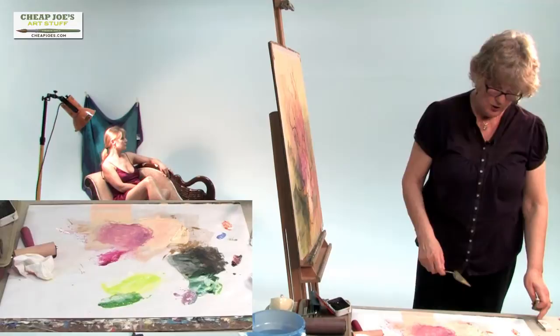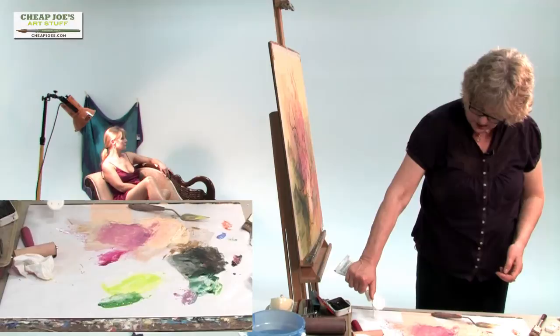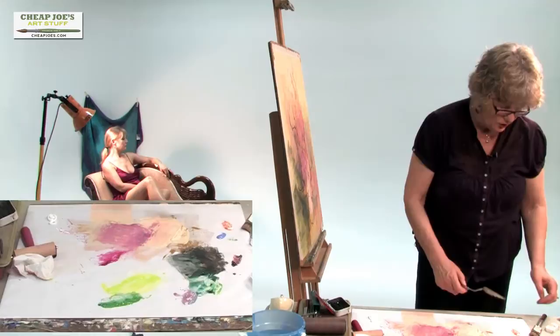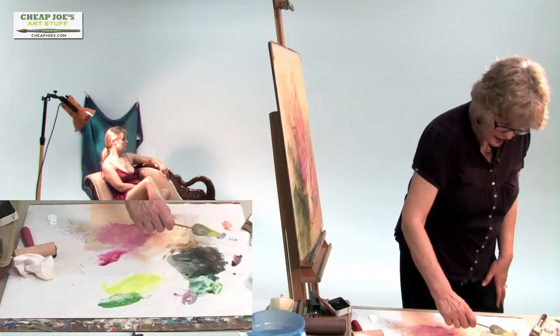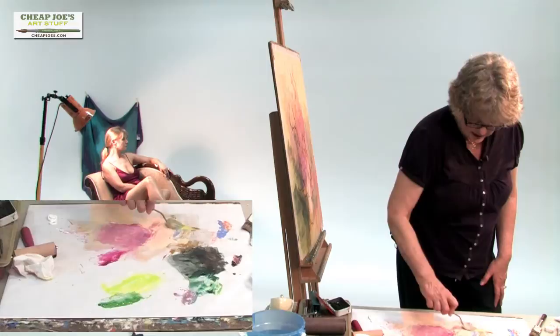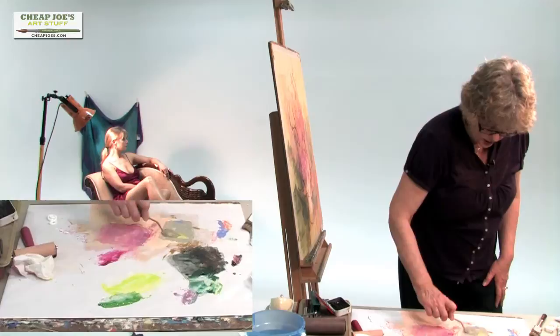Now I have this puddle of peachy color which we created earlier. I'm going to use color opposites — blue and orange. I love this color. This is Periwinkle. I probably could use midnight blue instead of that, but that's all right. I think I'll mix this Periwinkle and this orange into this puddle and see if we get some sort of a gray that's pleasing. That's pretty nice. That's Periwinkle, a watercolor, and Da Vinci orange, a gouache.